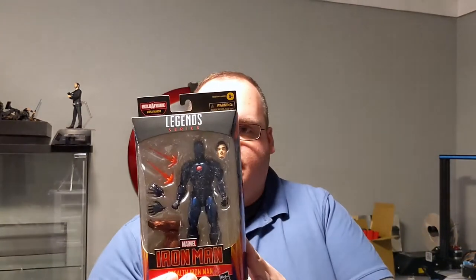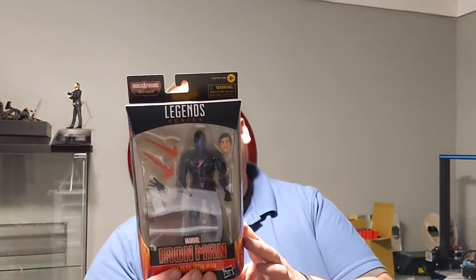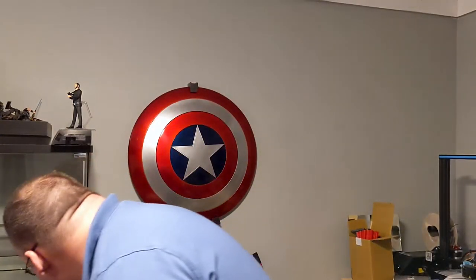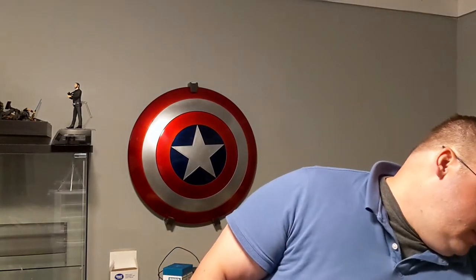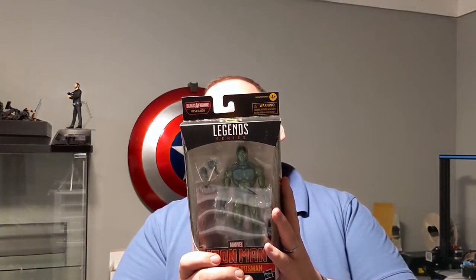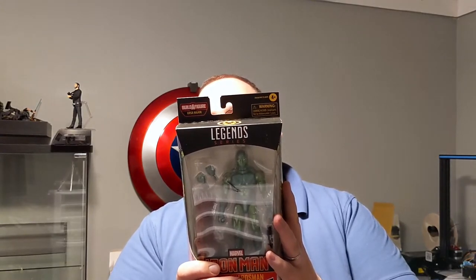Here we have Stealth Iron Man. That is literally just the 80th Anniversary Iron Man with a new paint job and a Tony Stark head. Next up is the Vault Guardsman. With armor equipped with repulsor rays, high-carbon steel alloy mesh, and radiation shield, the Vault Guardsman sets his sight on the complete destruction of Iron Man. He comes with a blaster that we've seen a few times over, and a bear piece.